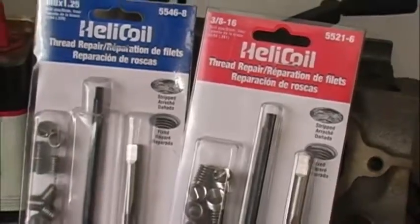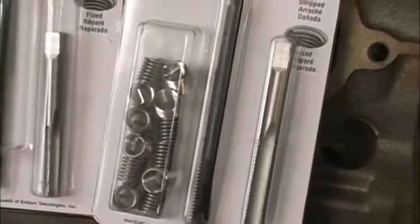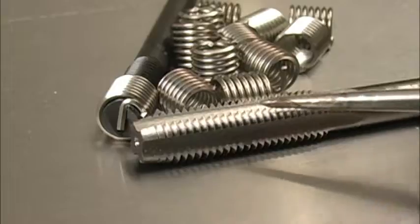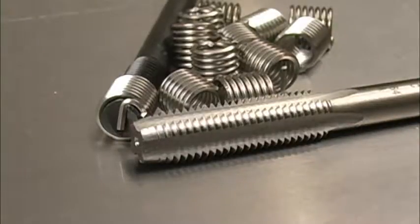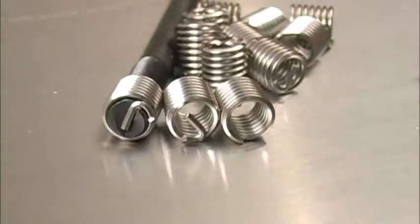These little inserts let you drill out the bad threads, screw these in, and come up with the same threads that were in there before we stripped them out. They make these inserts in all of the metric and standard inch thread designs and sizes. These single thread kits come with several inserts, an installation tool, and the tap you need for screwing the insert in. Everything in these helicoil kits is very well made, but these little coils are where the real genius is. The coils are made from tightly wound diamond-shaped wire. This tang on the end is engaged by the insertion tool and actually turns the insert in. You can see the little notch next to the tang in the wire — that's for snapping the tang off after it's installed.